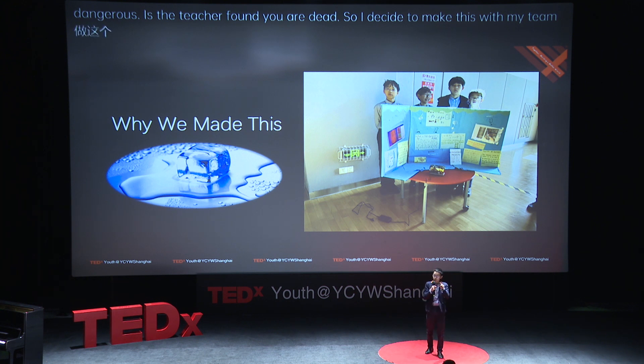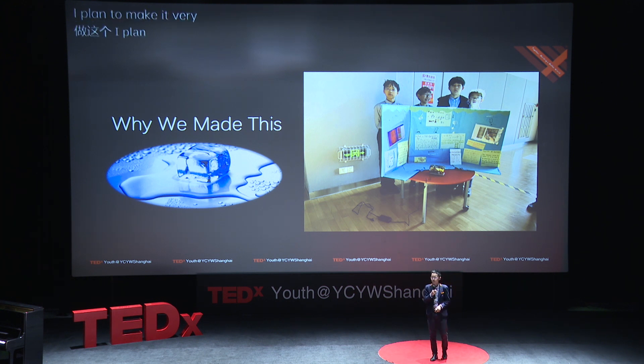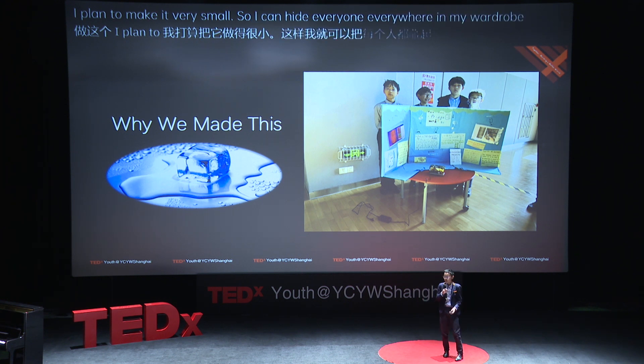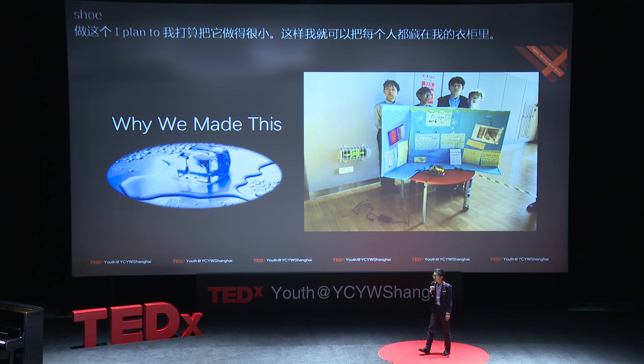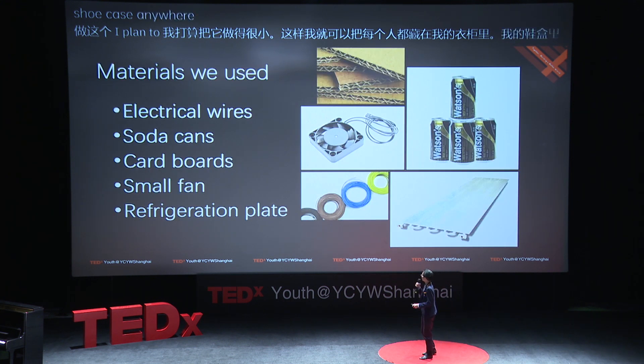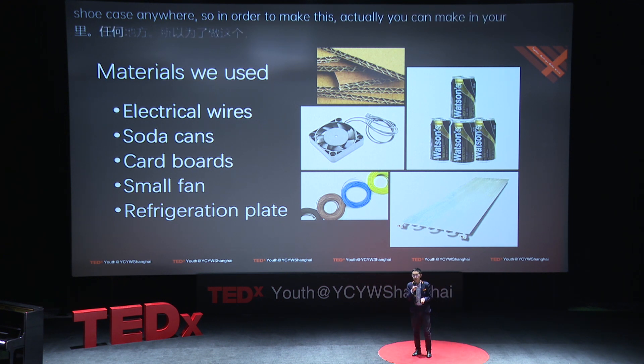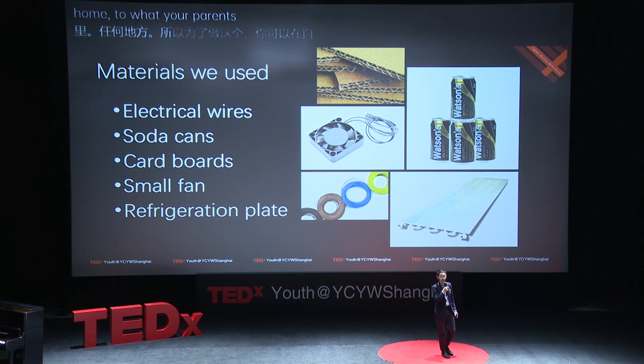So I decided to make this with my team. I planned to make it very small so I can hide it everywhere — in my wardrobe, in my shoe case, anywhere. You can also make it at home to avoid your parents finding out you are doing something.